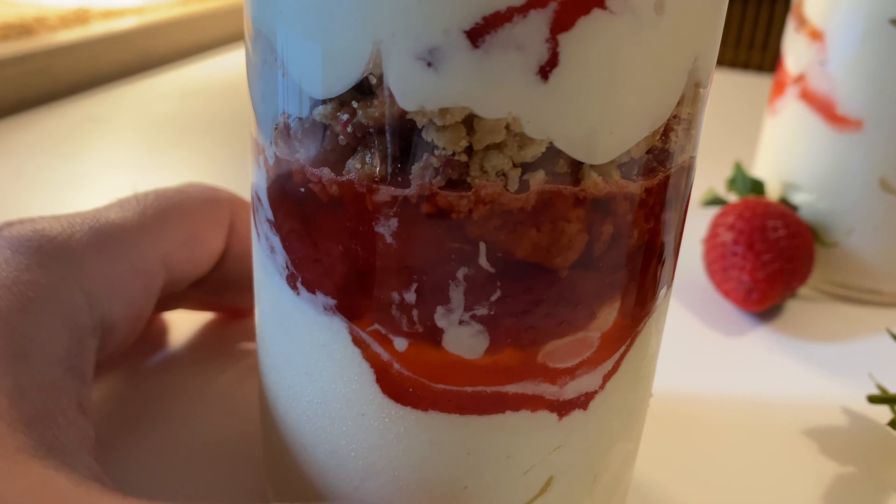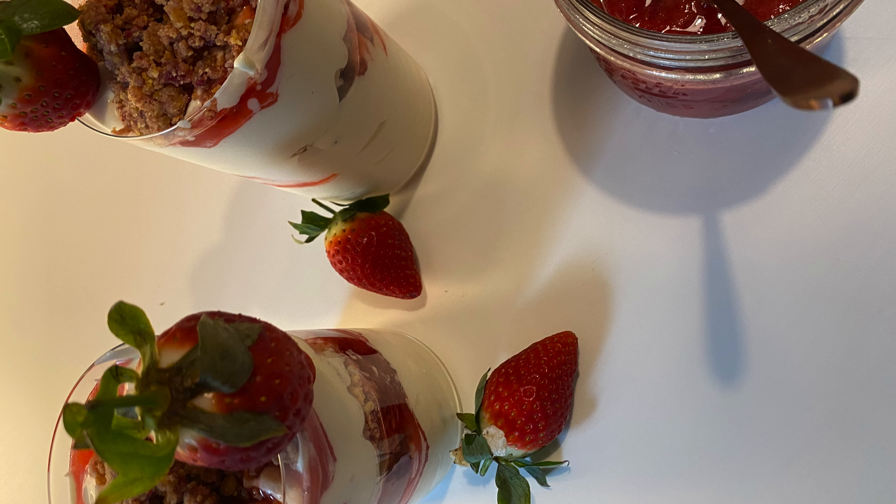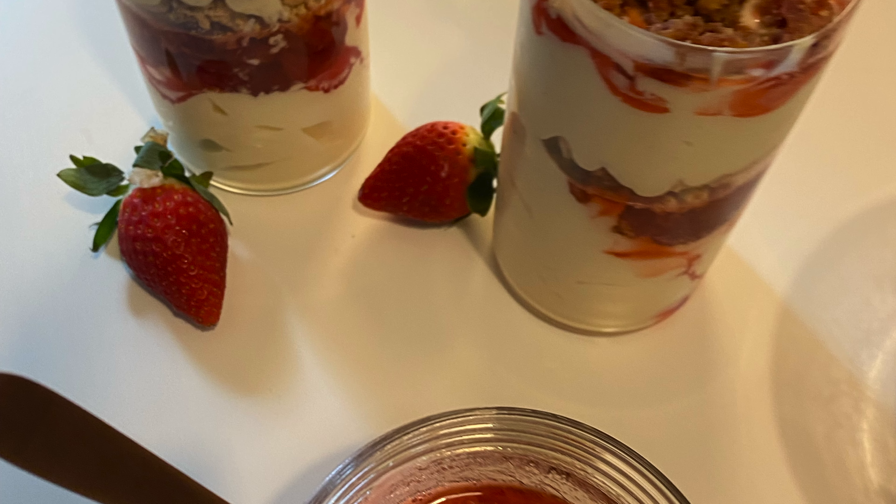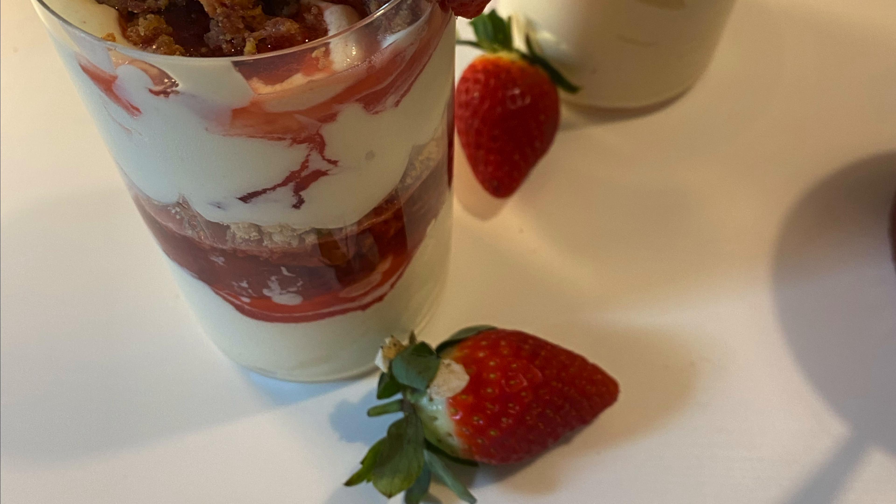We hope you give this recipe a try — it is really, really that good. But that'll be all from us today, thank you so much for watching and see you in the next video. Bye!